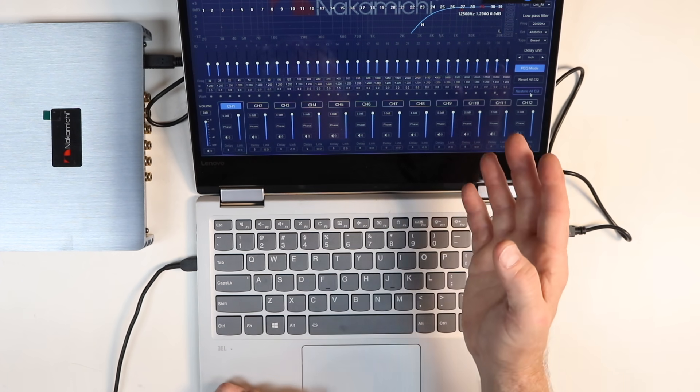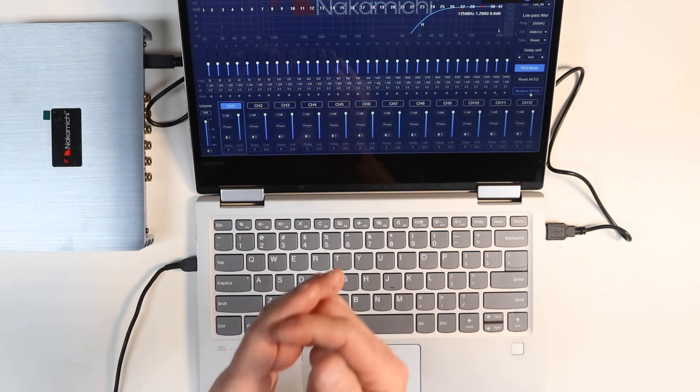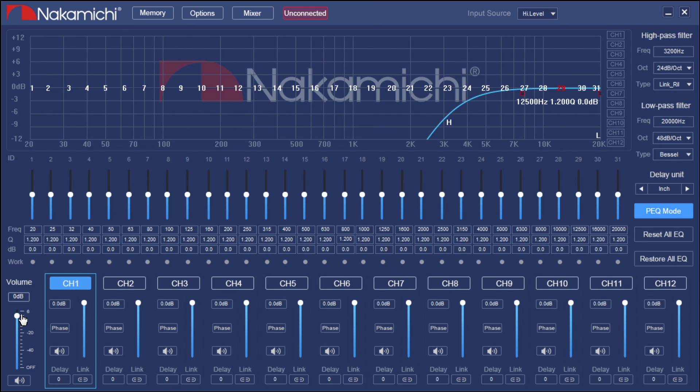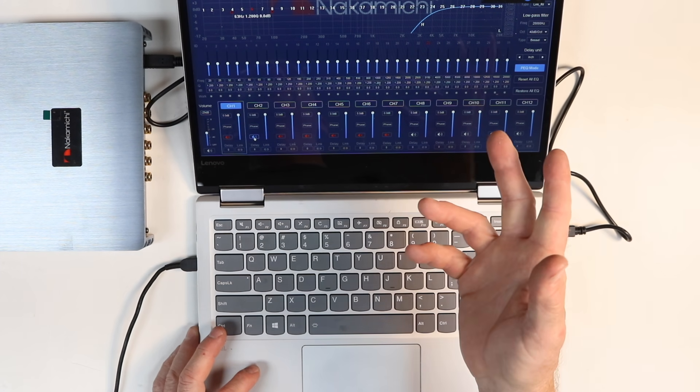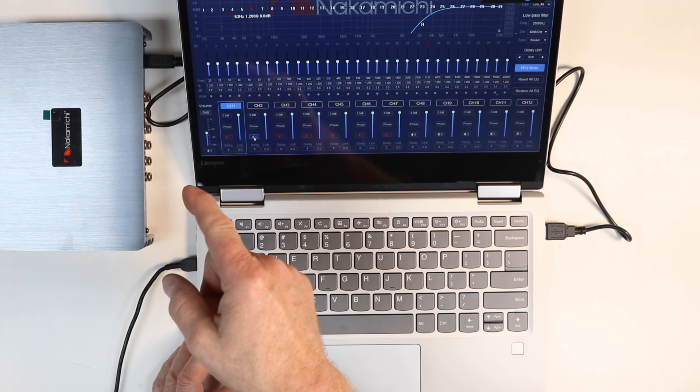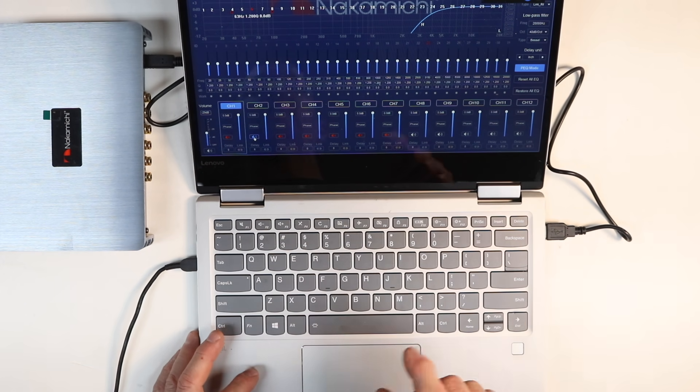Over on the left you have master volume up and down. This lets you drop volume before taking the car in for service, and you can also mute specific channels — extremely helpful when tuning. When tuning the car, mute all channels first, then pick the channel to start with. For example, start with the passenger front tweeter, mute everything else, play pink noise, adjust the EQ, get your levels and curve set, then leapfrog to the driver's front tweeter, muting the other as you go.